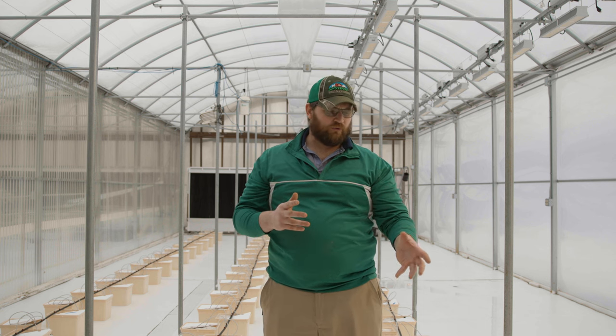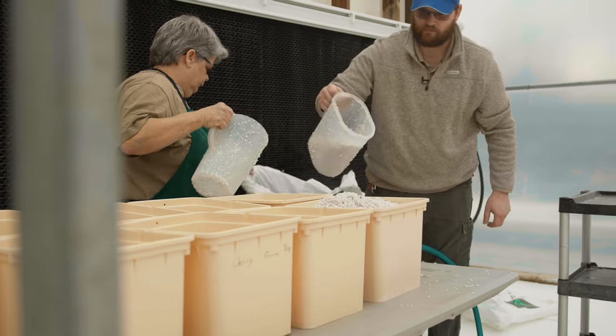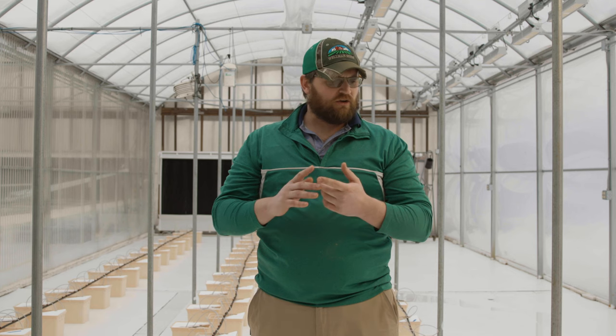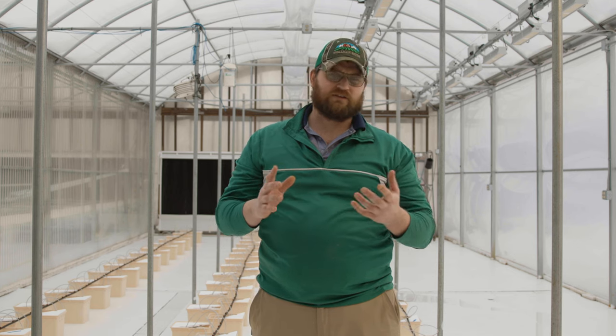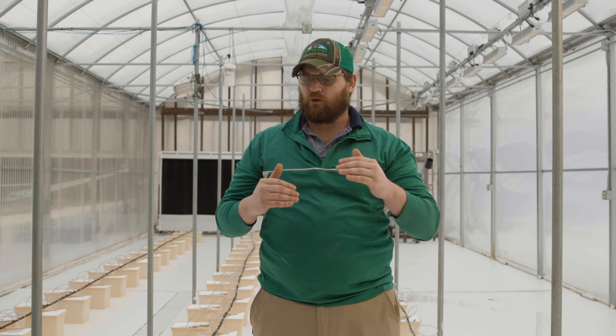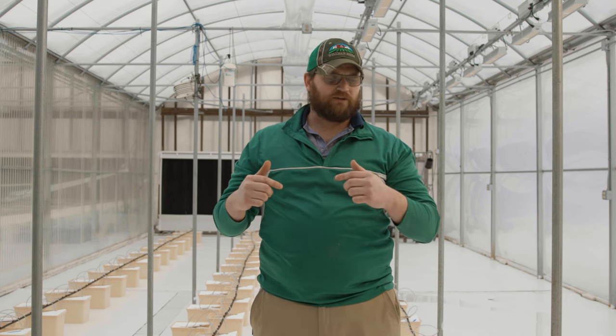Last week we filled all of the buckets with perlite, and I've had the irrigation running since Friday. This lets me confirm everything is working correctly — if a solenoid was going to fail or a line was going to plug up, I'd know before the tomato plants go in. It also ensures the entire media profile is moist so transplanted plants have all the moisture they need to get their initial roots started.